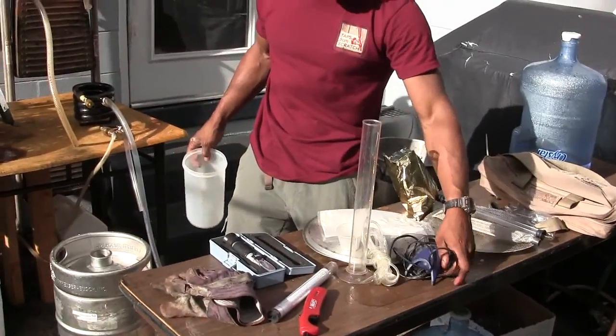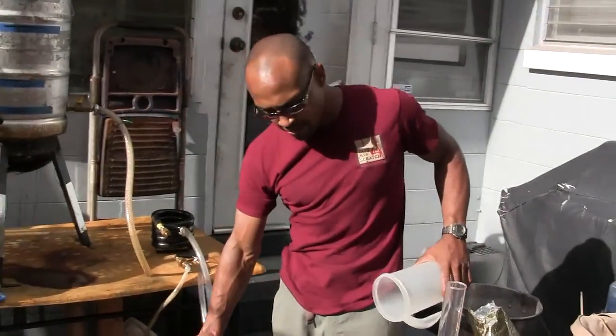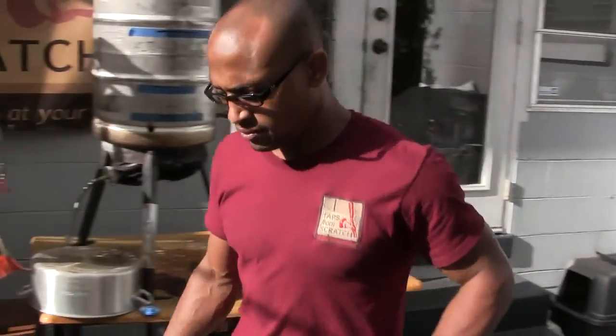Normally I aerate the wort, but I notice I don't have to do that anymore if I add the yeast at the bottom. Ed, what do you think about oxygen with fermentation, using an oxygen tank and a stone, etc.?